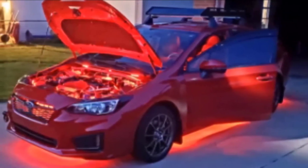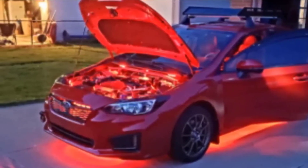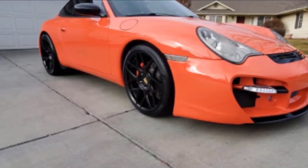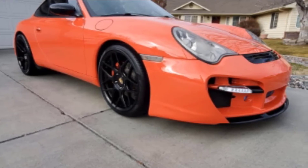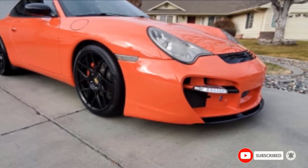The only time you'll notice it's there is when you don't hear that awful scraping noise the next time you take a speed bump a little too fast. Made from durable, high-performance polyurethane material — the same kind used to protect snow plows — and backed by a 10-year failure-free warranty, there's a reason this product is a best-seller on Amazon.